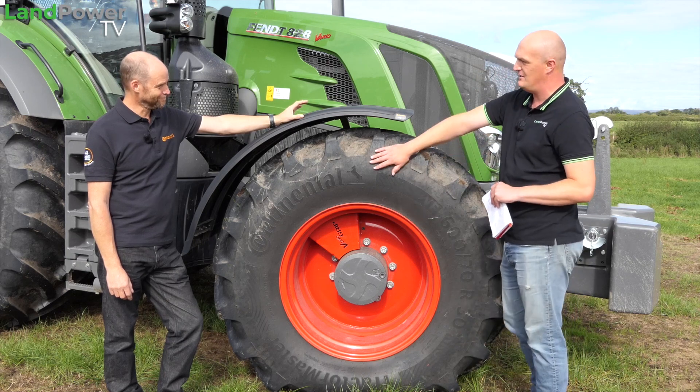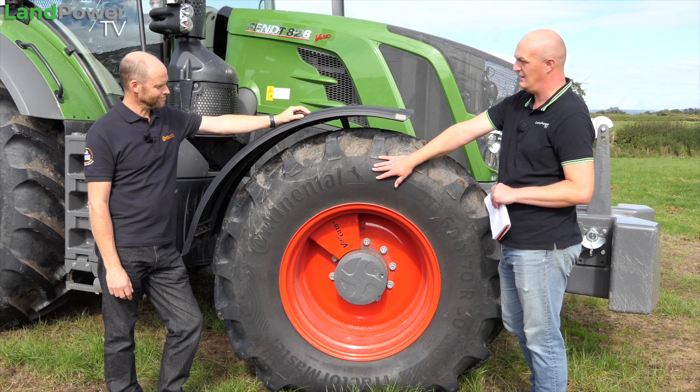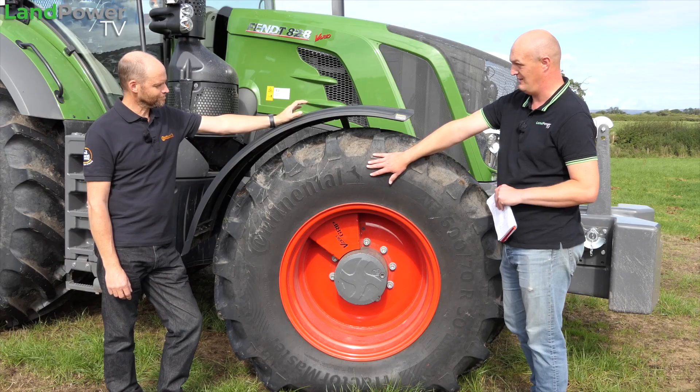So let's get stuck into a little bit of nitty gritty then, because it isn't just the tyres that you guys have supplied us - inside each one of these is some clever sensing technology, so tell us a little bit about that please.